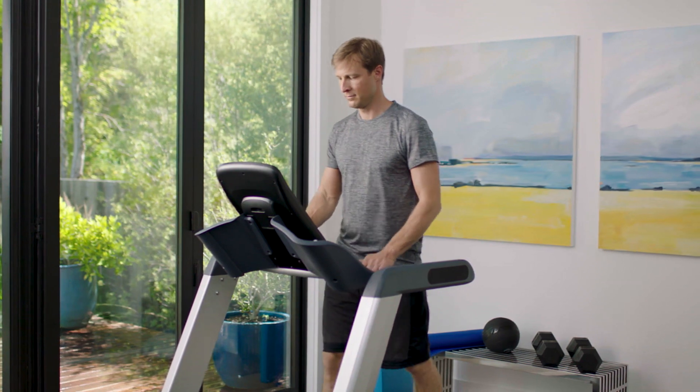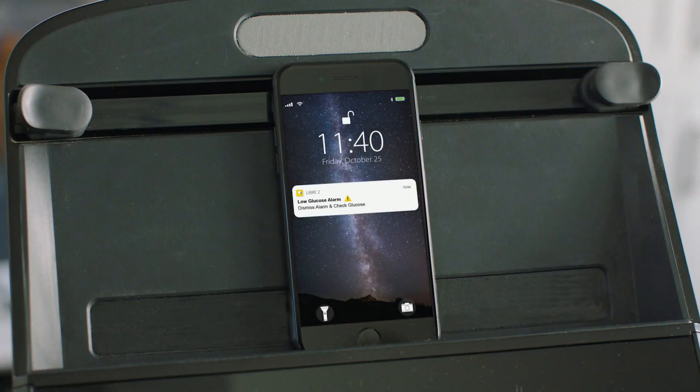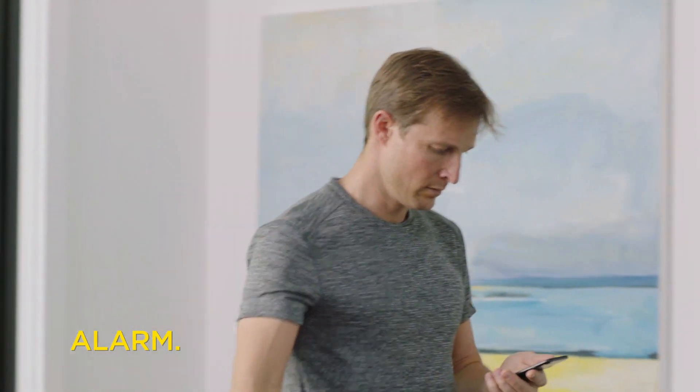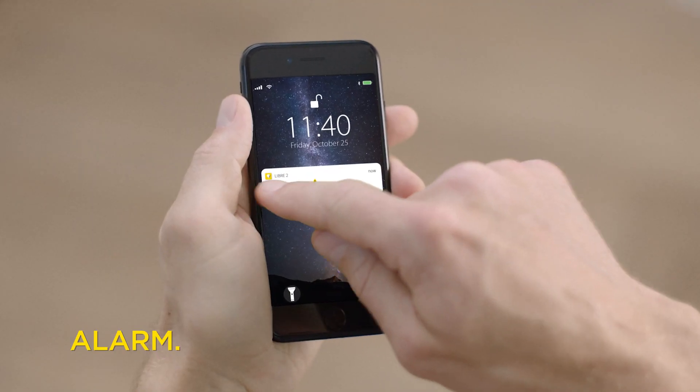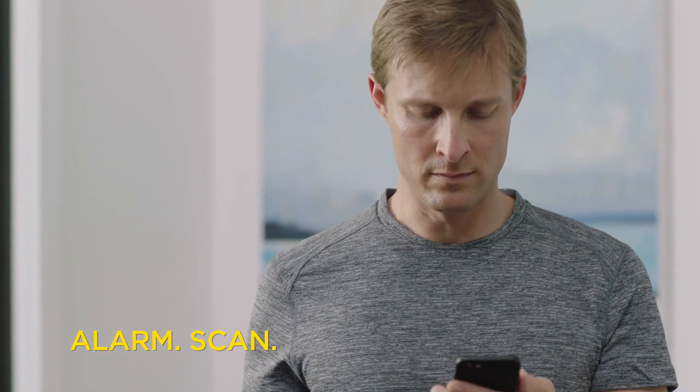Make sure you have the Freestyle Libre 2 app running in the background, otherwise you won't receive glucose alarms. When the alarm presents a notification on your phone, just swipe to open the notification and then scan the sensor with your phone to see your current glucose reading.